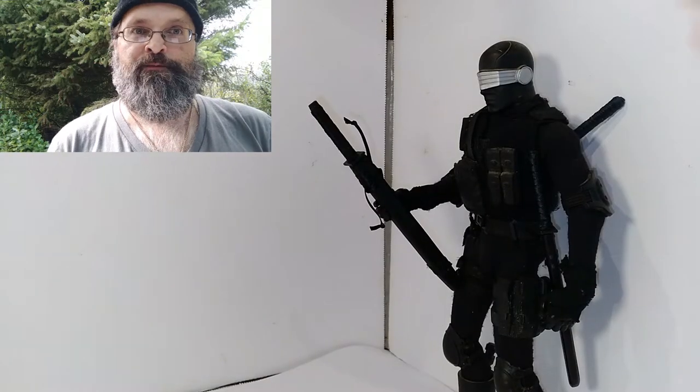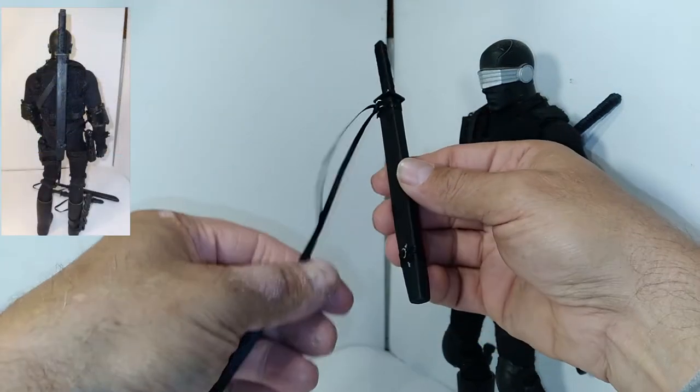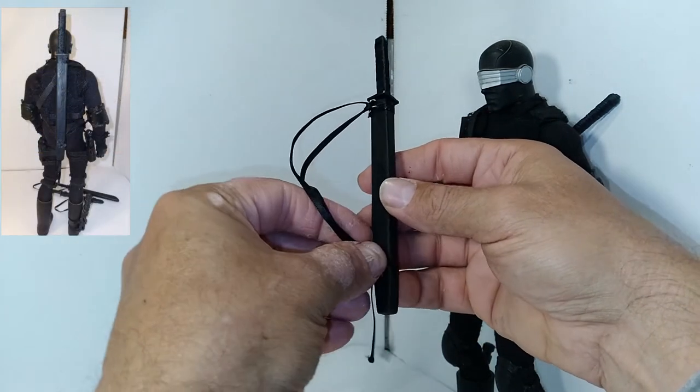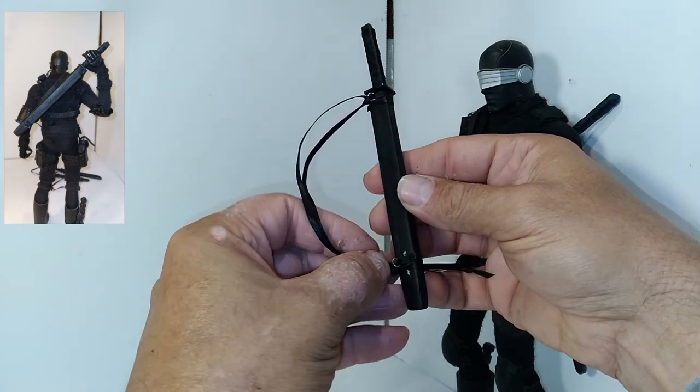My custom Snake Eyes approves. When not in use, you could wrap the ribbon around the scabbard. I added jump rings toward the bottom of the scabbard, which also helps the hidden blade feature. You could also use it to tie the sword to the ninja's back.